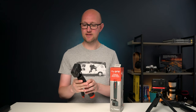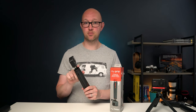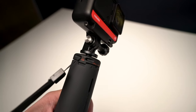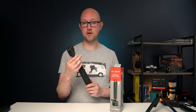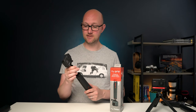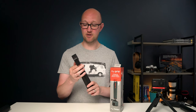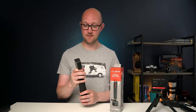The one thing that they said they are changing — which will be changed on the actual production models once people get them in their hands — is this top part, which at the moment is plastic. To me it feels pretty robust, but they've said they're actually going to change it out for an aluminium piece, which I think is really good and will just give you that extra added confidence when you're using it.